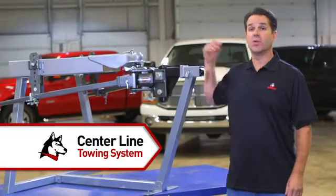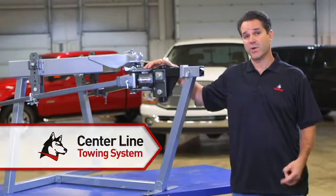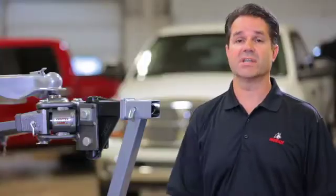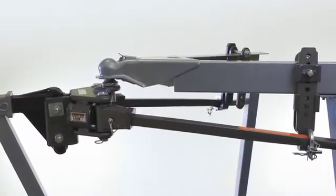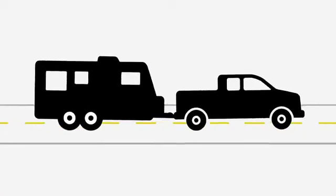Husky's new centerline towing system with weight distribution and active sway control contains these forces in a way that no other hitch can do. The centerline system more evenly distributes trailer tongue weight over the length of the truck and trailer.